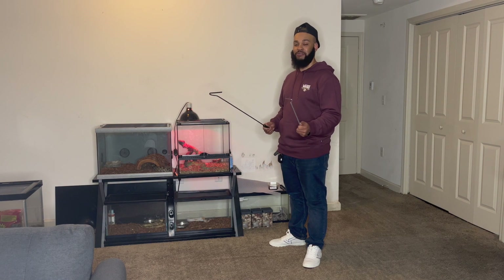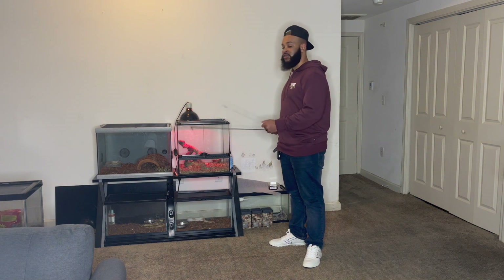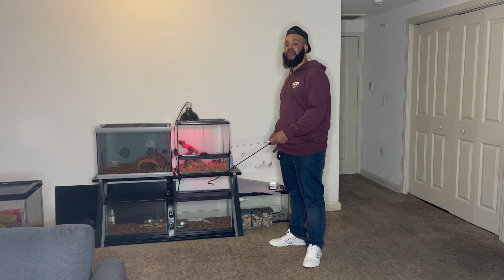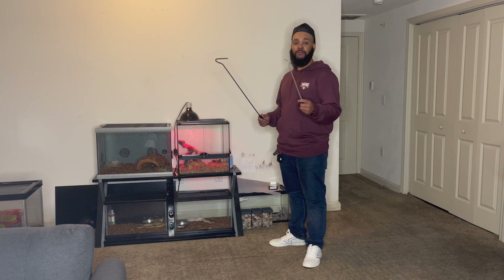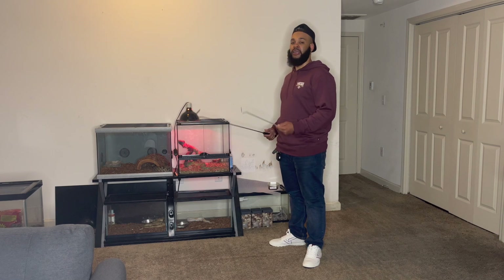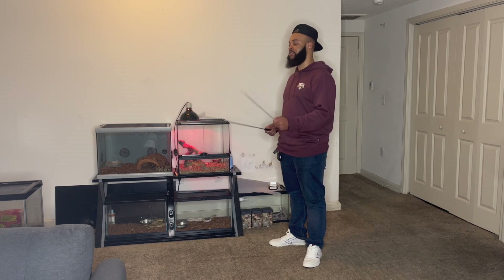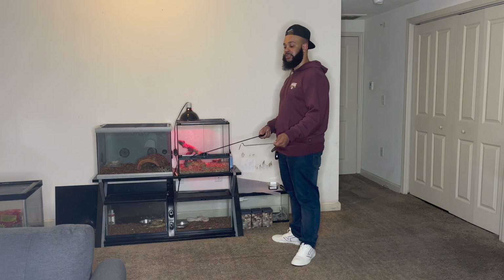Now I got these two snake hooks for safety purposes. We don't want to get bitten — these guys do have venom, and it's extremely necrotic. So if it bites my finger, there's a potential chance that I may lose my finger. I'm going to be using two snake hooks today for safety, and also to provide educational usage for how I use them even to open the cage. I'd rather this equipment get bitten than my finger.